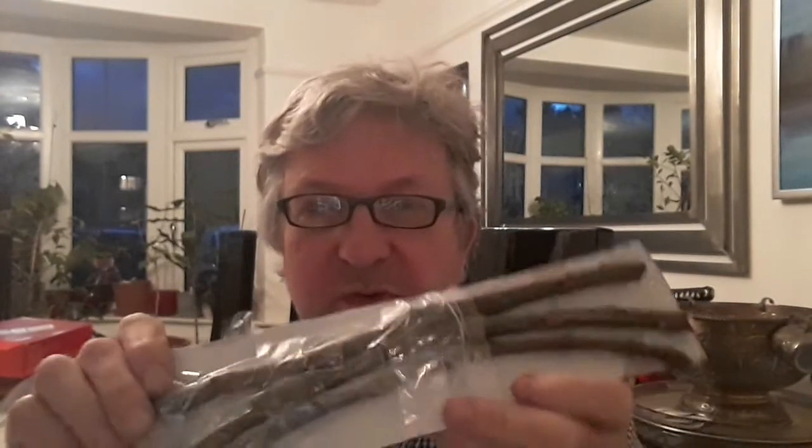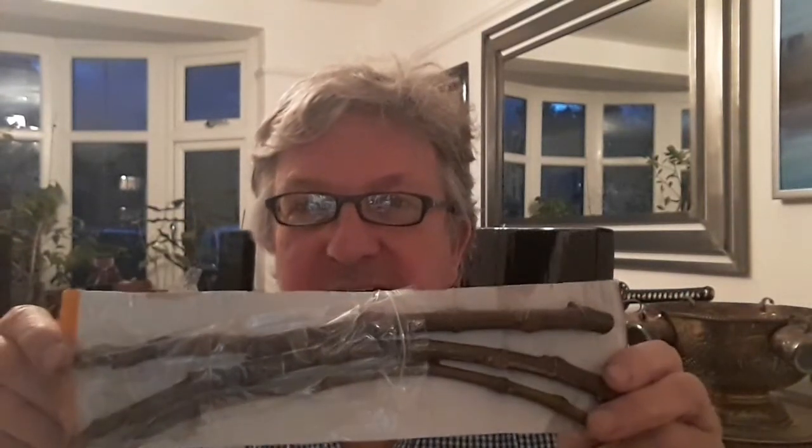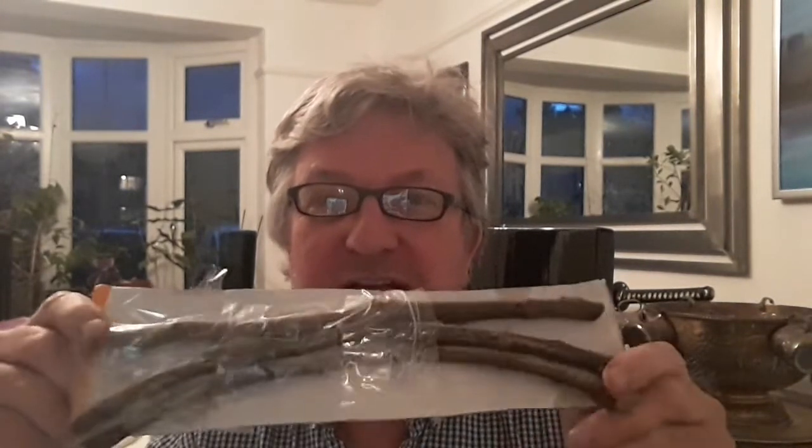These are pretty good sized cuttings — all look healthy, nice and thick. They've got embryo figs on them, which of course won't come to anything. These are long enough that I could cut them into halves, so I could get six cuttings instead of three. I'm also going to take two or three cuttings off my own plants and return the favour by sending them back to Hereford for Beryl to have a go at rooting.